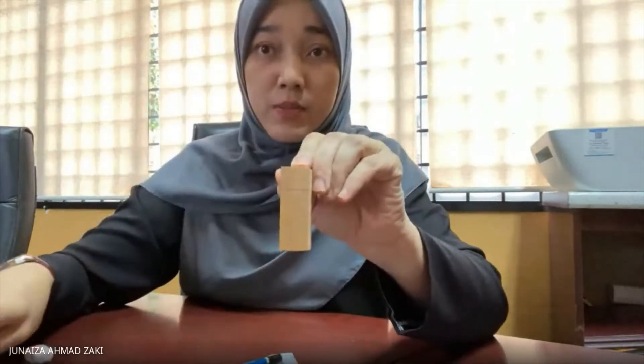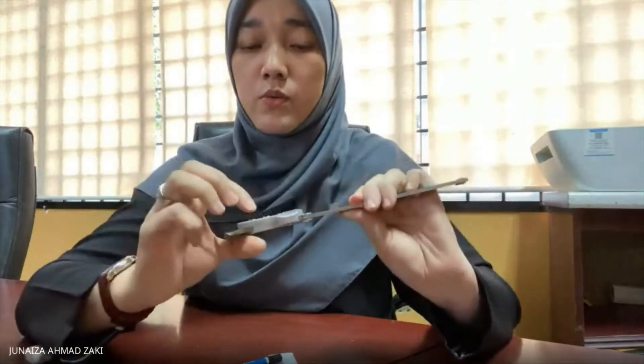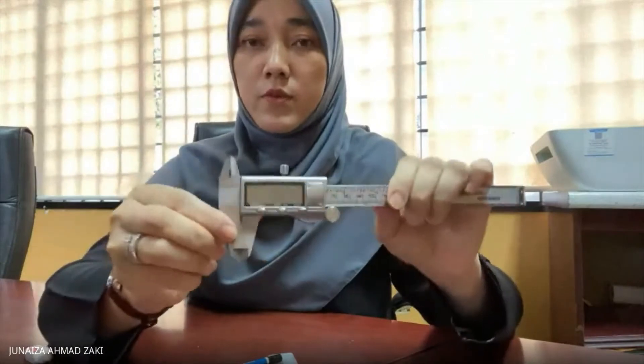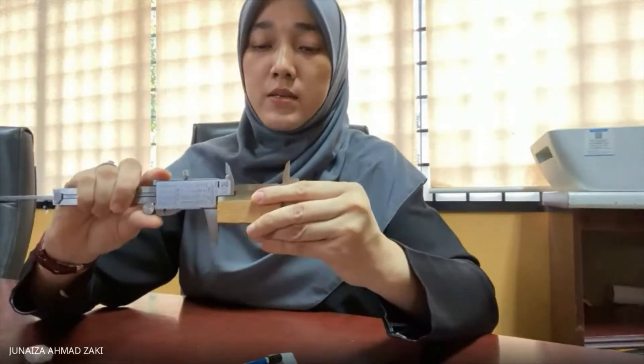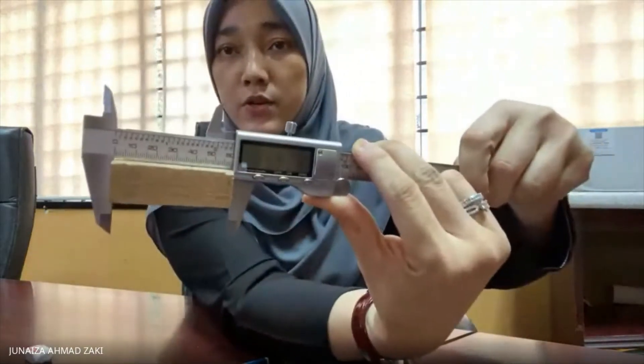Then you need to make a measurement for all wood directions by using the vernier caliper. Turn it on and make sure that the digital meter is at zero. Scroll back, place your sample on the line that you have made, and then record the data.